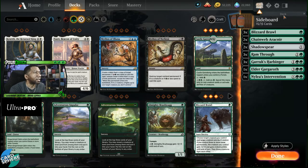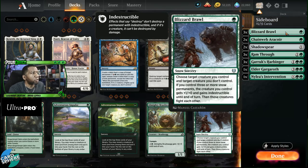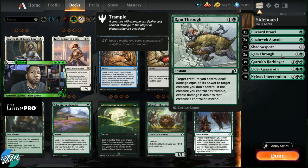So let's increase the Blizzard Brawls and Ram Throughs and remove the Inscriptions of Abundance — they're nice but not necessarily what we need. Now the question might be: why so many removal cards and what do we want them against? It depends on what the format looks like. Against tokens or small creatures you might want Ram Throughs; against bigger things maybe more Blizzard Brawls. We may end up reducing to a single removal card type depending on what the rest of the deck and format look like.